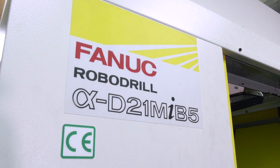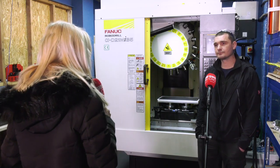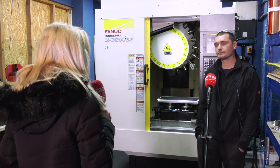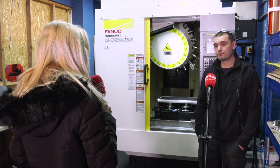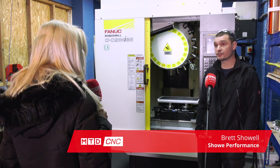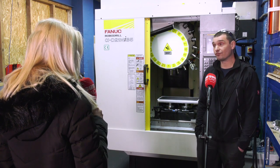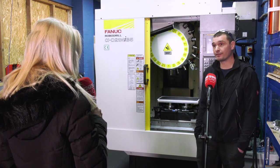Brett, before we get on to talking about the FANUC RoboDrill and the reason behind your first purchase of a vertical machining centre, what is it you're making here at Showy Performance? We can pretty much make anything on two wheels with an engine — gaskets, spacers, bushes, revalve petals, impellers, pretty much anything.